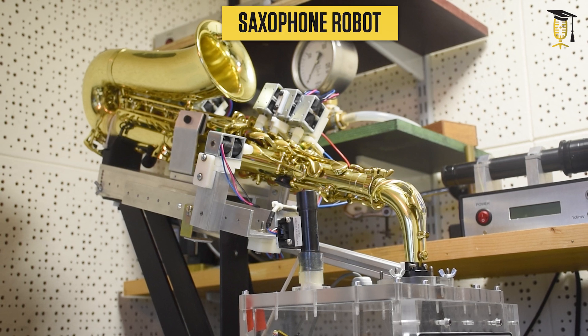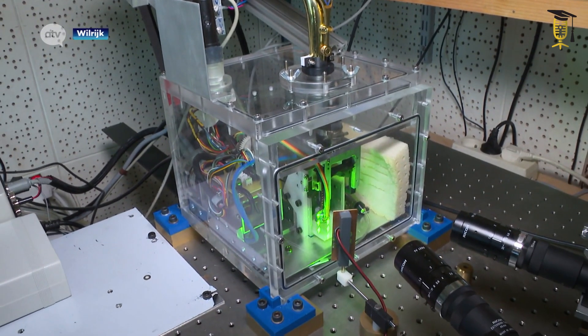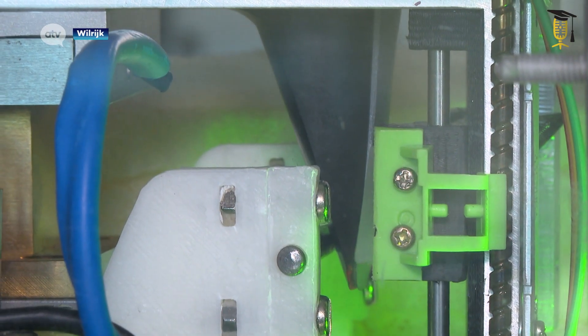To unravel how the sound of this instrument is created, how we can adapt it to the musician's needs, and how to make the instrument easier to play for the beginner, I built a saxophone robot — a fully automatic saxophone virtuoso. With cameras, I measure how the reed vibrates and how the mouthpiece affects it. This is how I discovered that reed movements almost as small as a red blood cell determine the sound we hear.